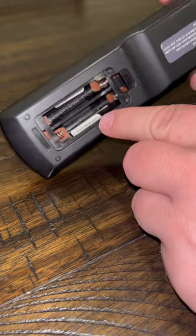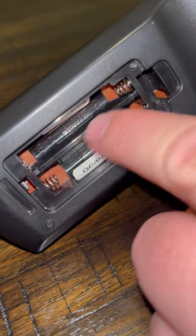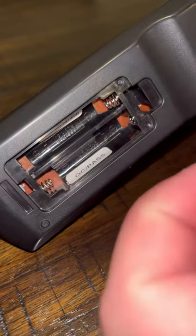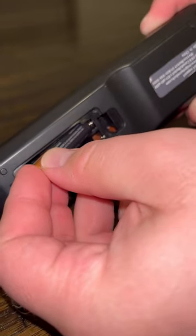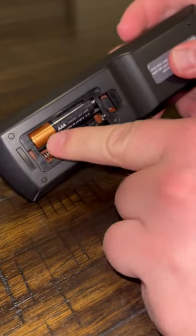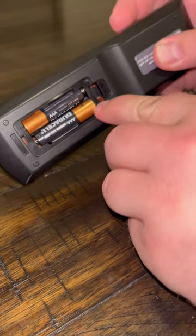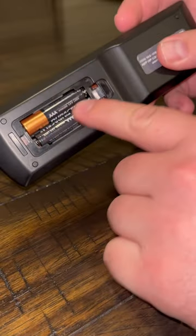Now if you look inside your device, usually there will be a positive and a negative sign just like that. If there's not, you can see a little kind of indent right there — that's where this tip will go. So you start off putting the negative side in, pushing against the spring, and then it'll just slide right into place. Push against the spring so that the little protruding part slides right into the indent, and that is how you put in batteries.